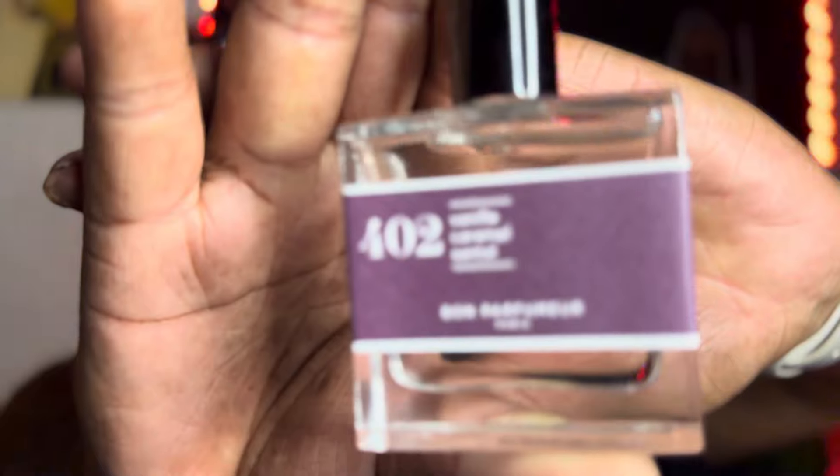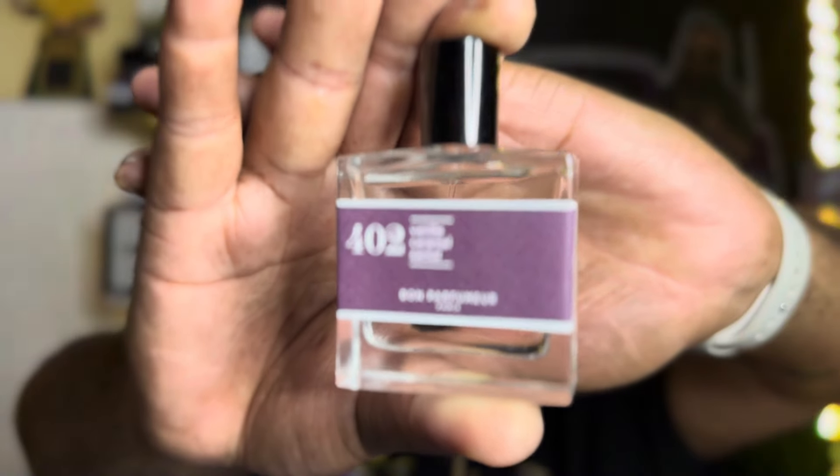It's a 30ml — this is an EDP if I'm not mistaken. Yep, EDP. Going to the bottom: vanilla, caramel, and santal — 'santal' is the French way to say sandalwood. This thing has got a fire hydrant atomizer on it — nice atomizer.